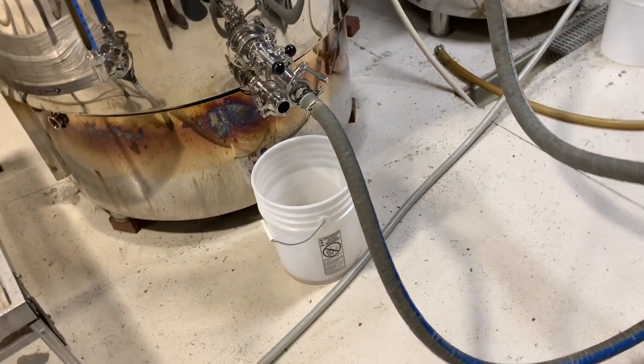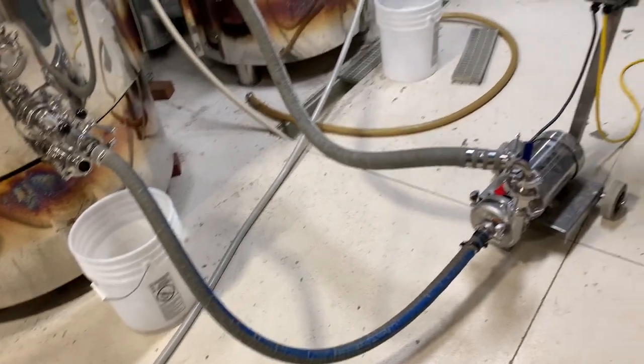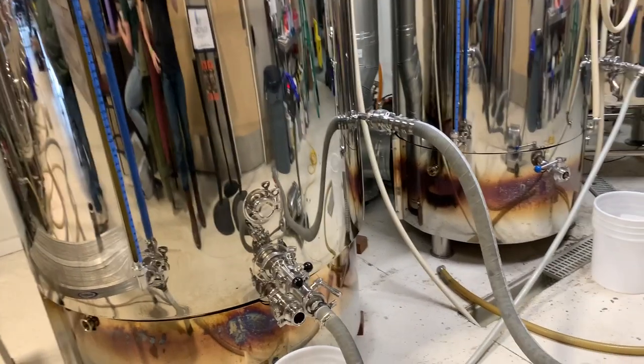We just finished the boil, so we are whirlpooling. We are pulling the wort from the bottom of the boil kettle, pushing it through the pump into the tangential input. This will pull all of the proteins, hops, and trub to the center of the boil kettle.